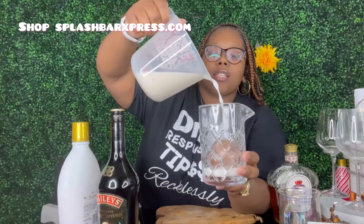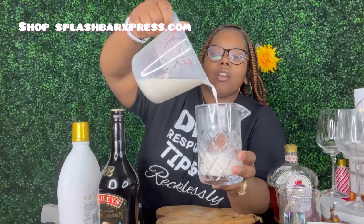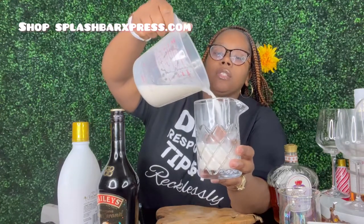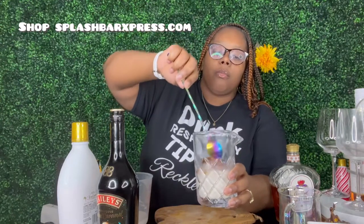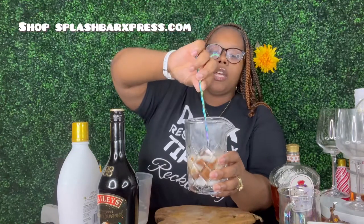We're gonna put it in here and then pour some hot milk over it. It said eight ounces. Okay, I still got a little more to go. Alright, and we gotta watch it dissolve. It's floating on top, so I'm gonna poke a hole in it. I'm gonna stir it to kind of help it dissolve a little bit. The chocolate is melting while we stir.